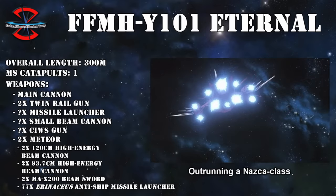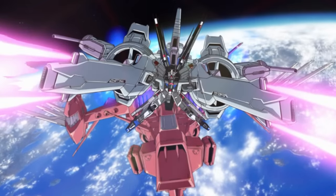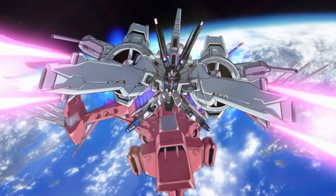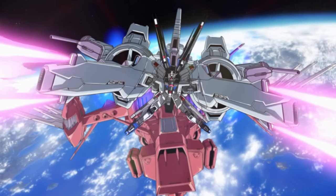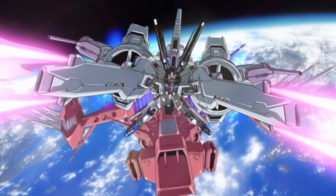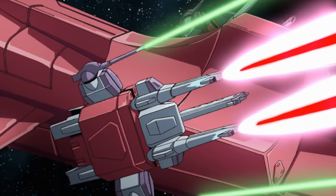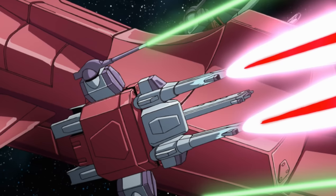But it more than made up for this in two ways. One, it was ZAFT's fastest ship, even beating out the high-speed Nazca class. And two, of course, was its mobile suit complement and the special facilities designed to maintain and resupply them. This also included two special housings on the hull for two Mobile Suit Embedded Tactical Enforcers, or Meteors for short. These were weapon modules designed to dock with the Justice and Freedom Gundam, but when stored on the Eternal, they could also function as turrets, significantly increasing its firepower.